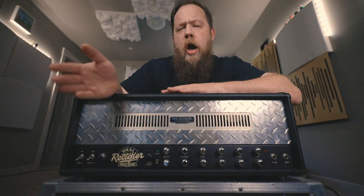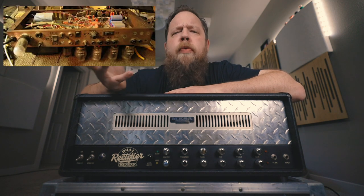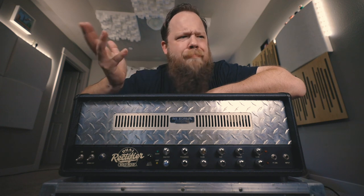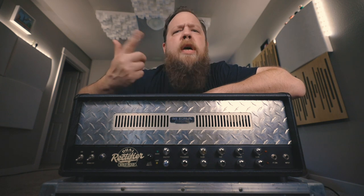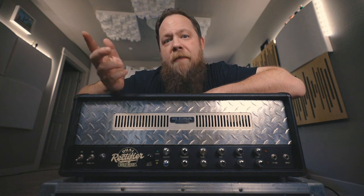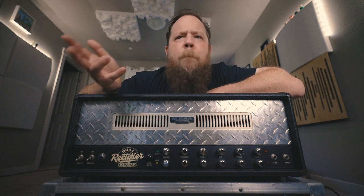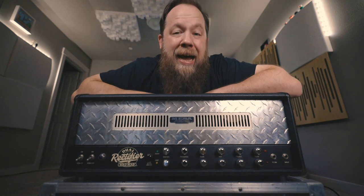Now, as revisions go, the very first rectifiers were Revision Cs, as Revision A and B were prototypes that were never actually released to the public. Funny enough, the rectifiers were actually meant for the hair metal 80s, but they just took too long in development. And by the time it came out, the grunge movement had happened, and they had to quickly re-voice the amplifiers to be not so mid-range heavy, and to be voiced more applicable to the detuning that was happening in a lot of the popular music at the time.